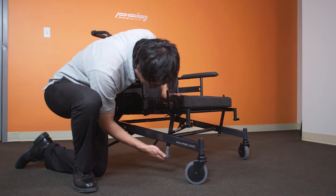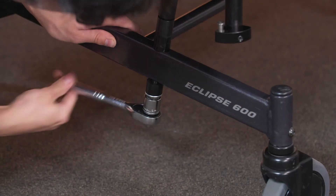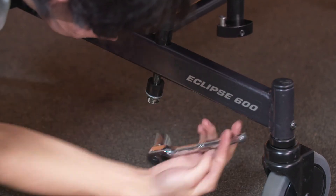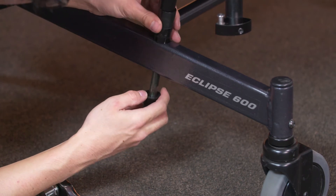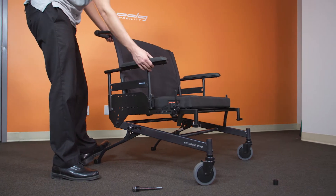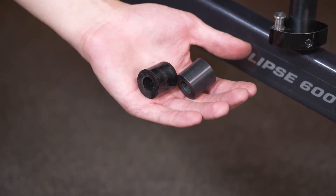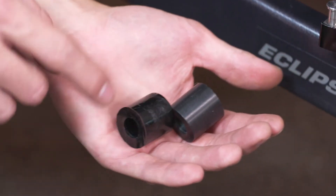A long wrench or socket wrench may be required to produce enough torque. Supporting the upper frame may help with this procedure. At this point you should be able to freely pivot the upper frame relative to the lower frame. Note the difference between the shock absorbers and the spacers. The spacers are hard plastic and matte while the shock absorbers are pliable and glossy.